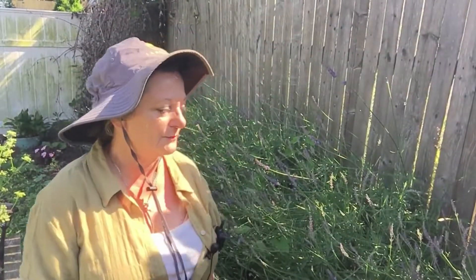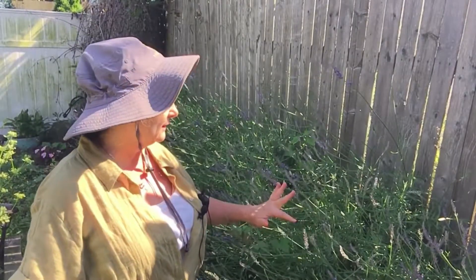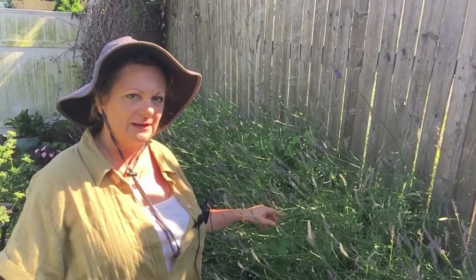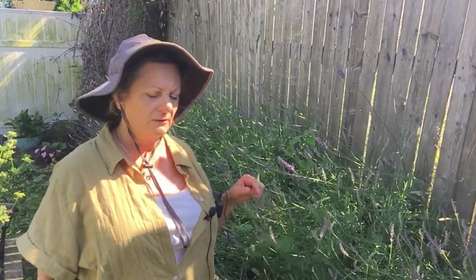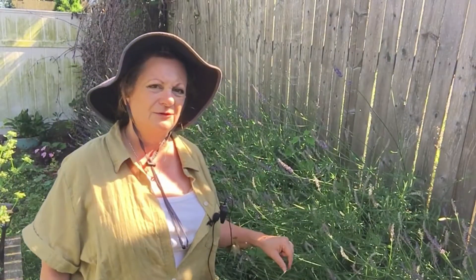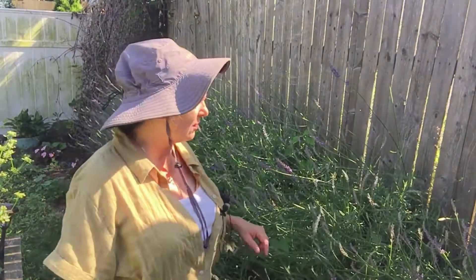When I first planted these they were such tiny little plants. I think I put five or six in and I tried to space them out, thinking they'll grow. The first year they really didn't grow at all. So this is their third year in the ground and they have really taken off.